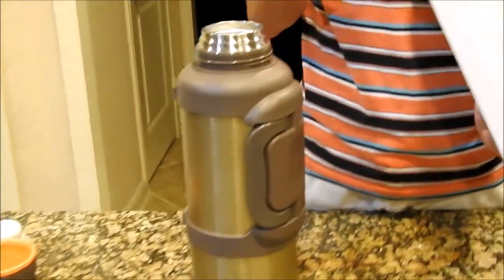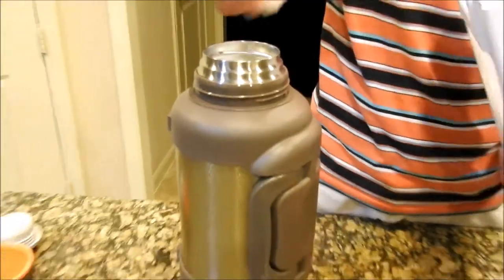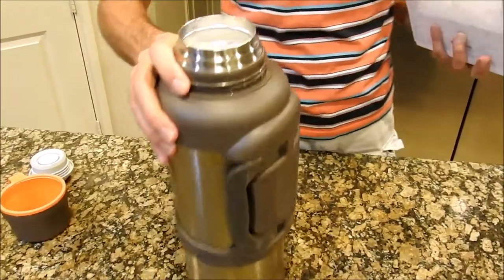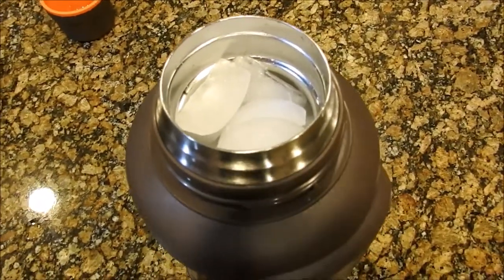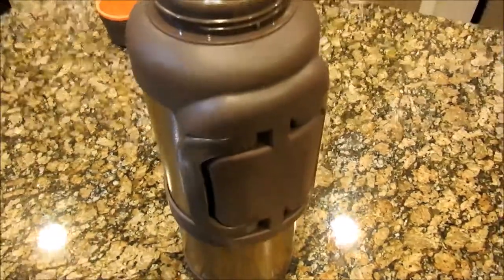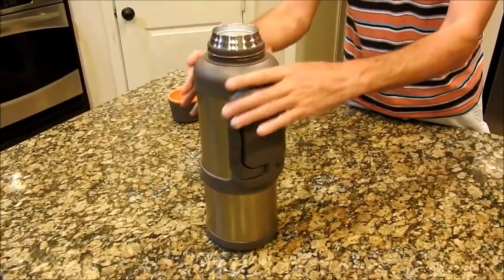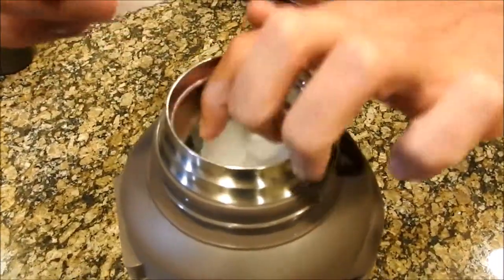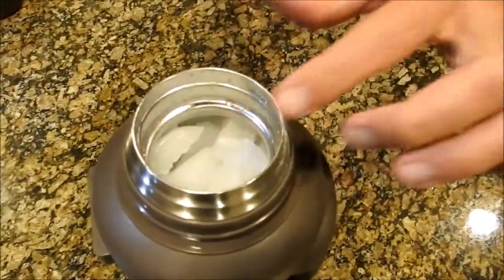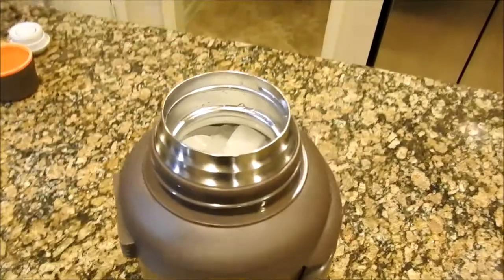I talked about doing an ice retention video on this new one-gallon Topia thermos that I picked up off Amazon. That thing holds a lot of ice. I filled it up exactly to the line — I'm going to take this piece out because I want to make sure I can get the lid on it.